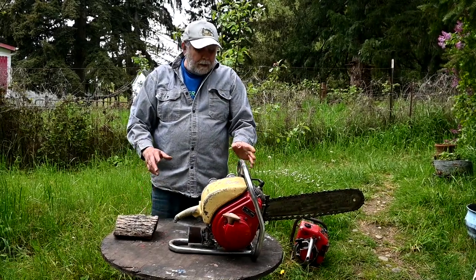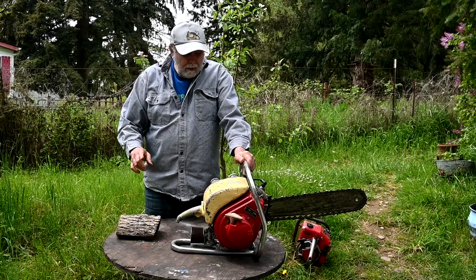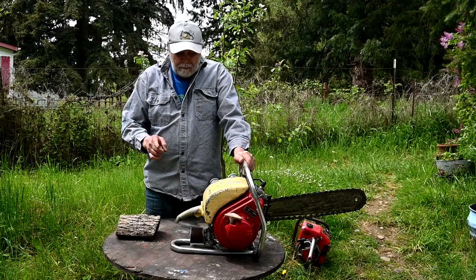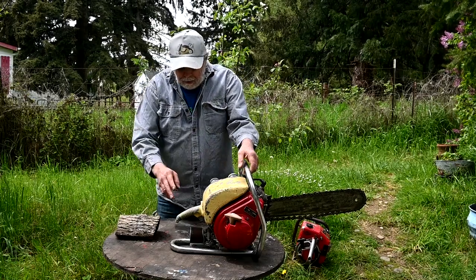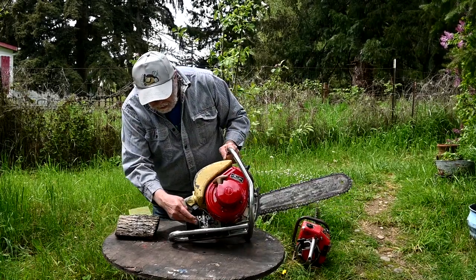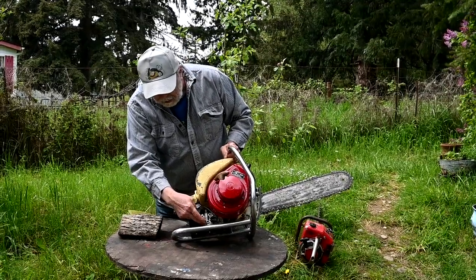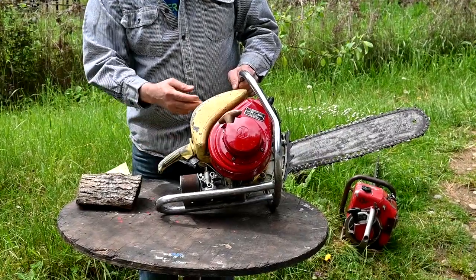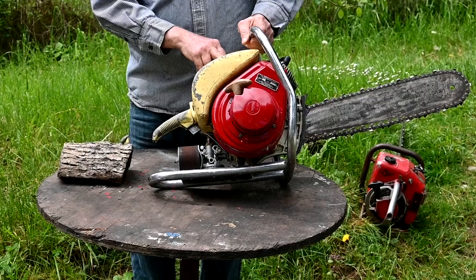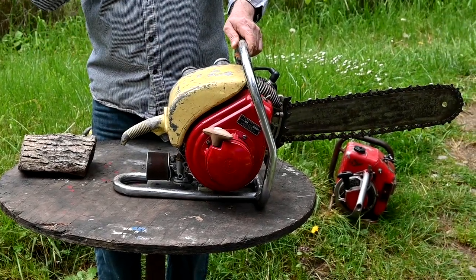The things that changed chainsaws to make them viable: number one was the chipper chain, and number two is a pumper carburetor. This one has a really unique carburetor — it's a Tillotson Model H. It has a diaphragm that pumps the fuel, and the crankcase is hooked up to the fuel tank and pressurizes it so that you could cut sideways or something like that. The earlier ones couldn't do that.